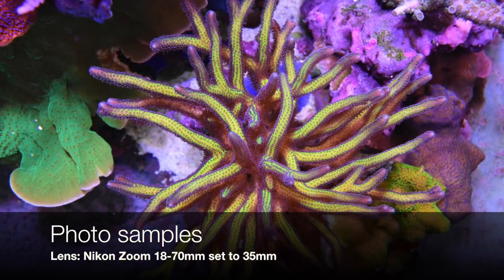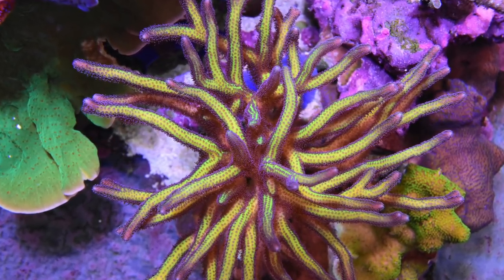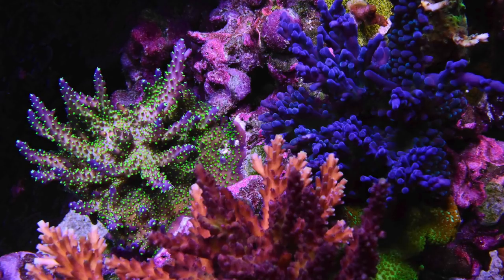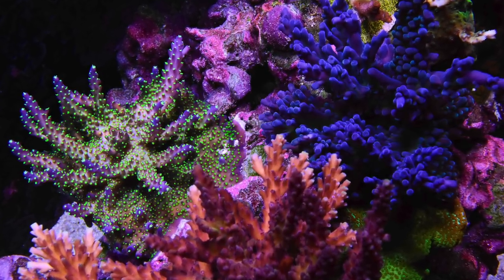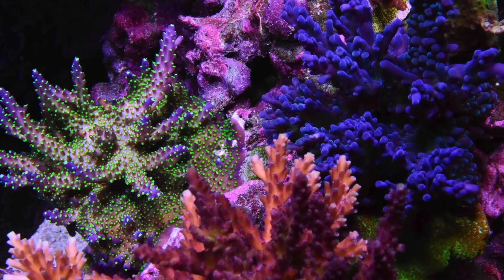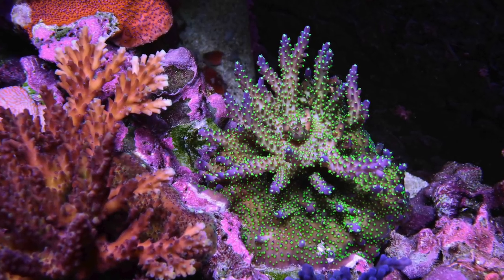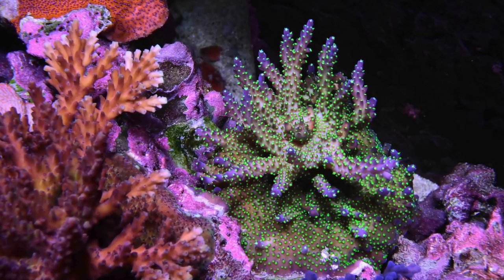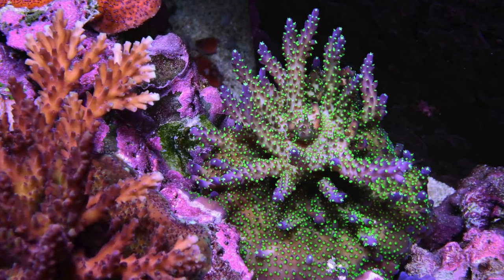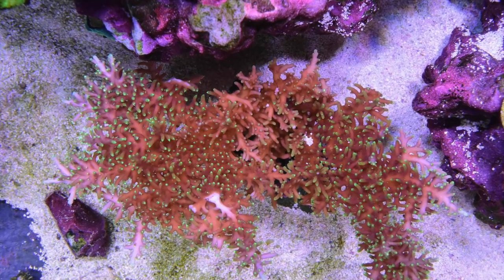I'm going to show you some sample pictures I took with the porthole using different lenses. The first set is taken with my kit lens, a zoom lens set to 35mm. These are really quick pictures — I didn't spend a lot of time with post-processing, so you're essentially seeing pictures straight out of my camera. For the most part I was really happy with the zoom lens for taking pictures of full corals. One concern I had was whether at 35mm I'd be able to see the outside diameter of the porthole, but you can see that I'm able to shoot through the clear acrylic without getting any of the black tube in the photo.